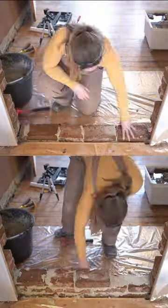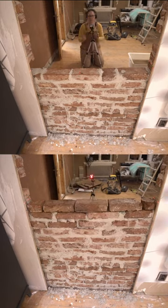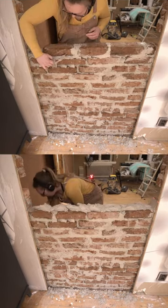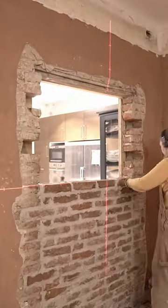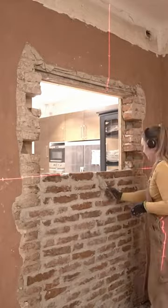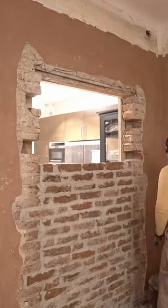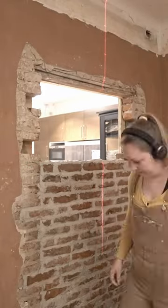The final step in turning a few rooms of my home into an Airbnb apartment was to brick up this doorway into my kitchen that I don't want to be accessible for guests. This task was a bit daunting as I had never done masonry before, but I guess it was perfect for a newbie like me as I will cover it with lime render.